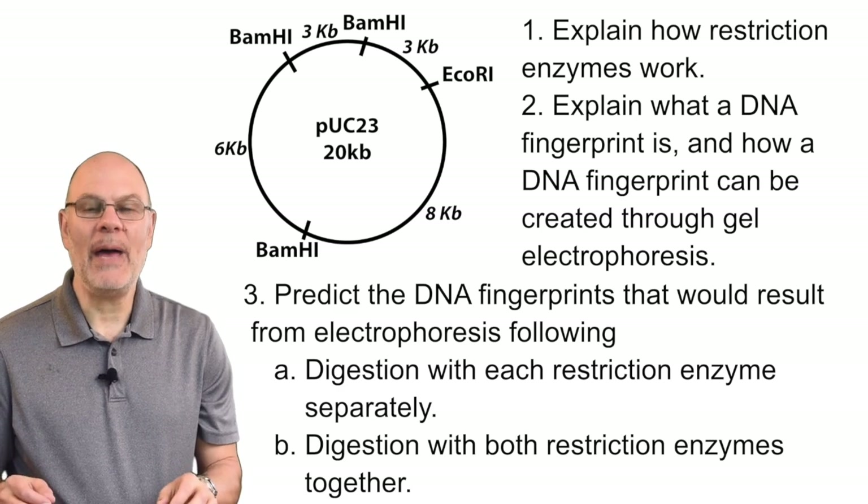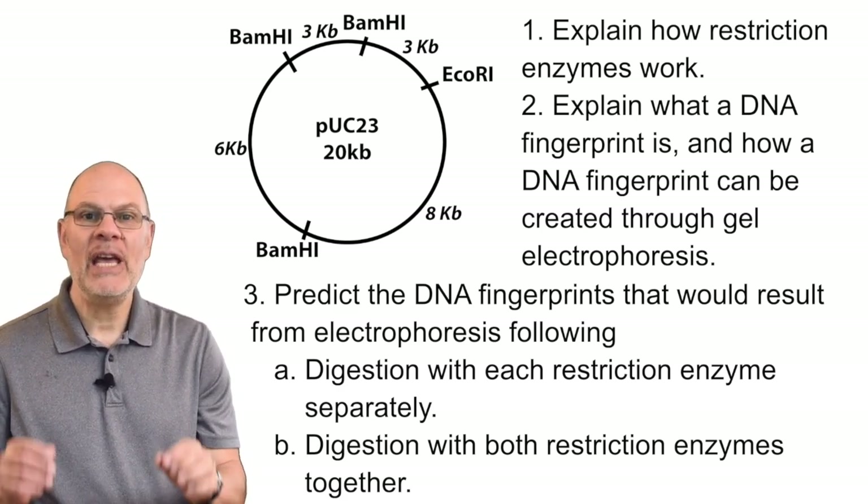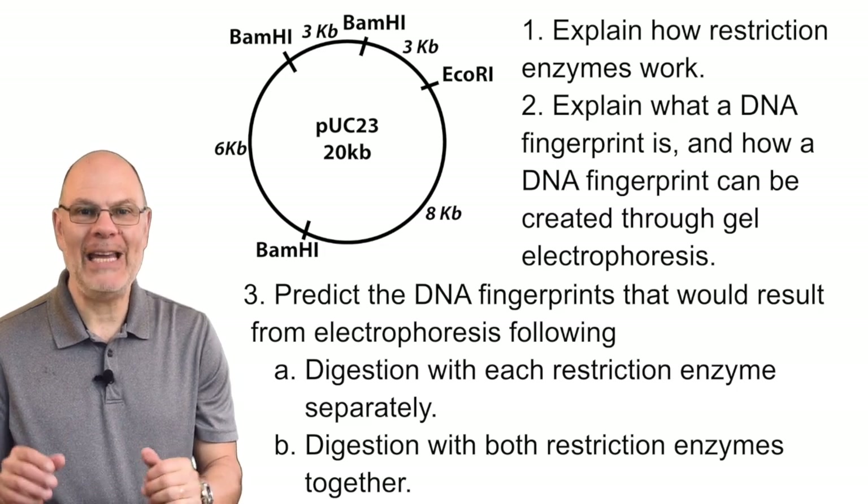This image is a plasmid map. It shows restriction sites for two different restriction enzymes: EcoR1 and BamH1.